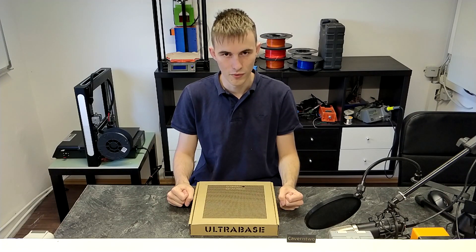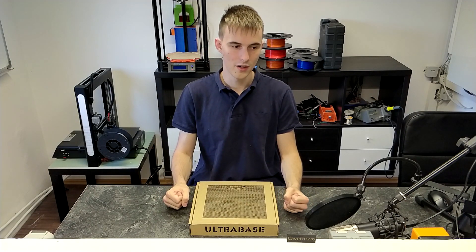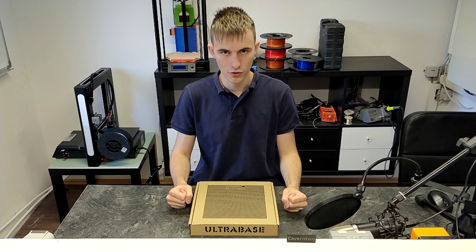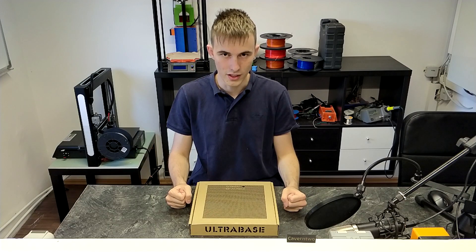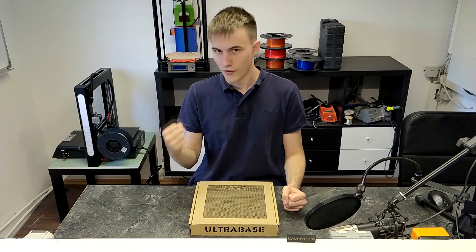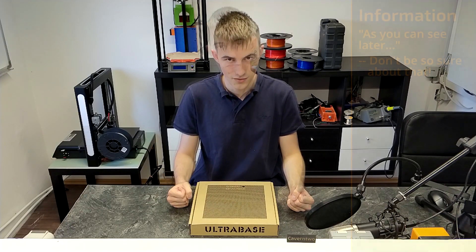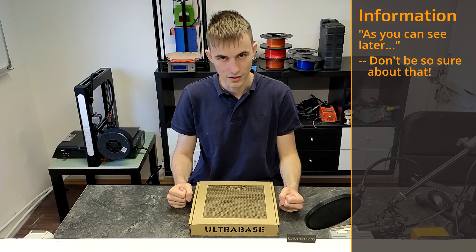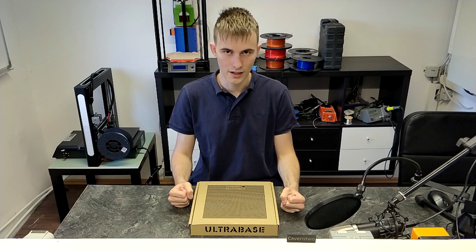I have already recorded a review of my friend's i3mega, which I just need to edit, so stay tuned for that. Basically what it does is prints stick to it very well while printing, and once the build platform cools down — so like under 38 degrees Celsius or 100 degrees Fahrenheit — the builds remove very easily. You don't need any tools to remove finished prints, and you can clean this build platform very easily using just some alcohol and a paper towel.